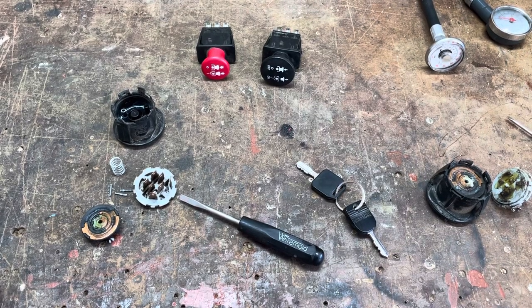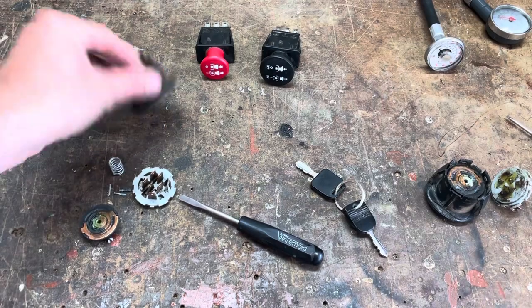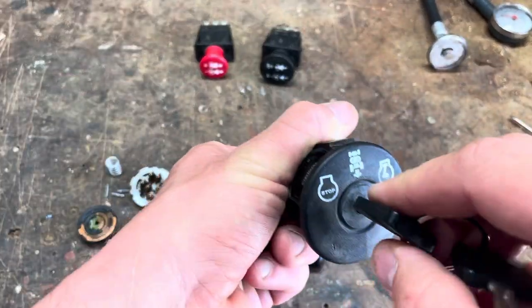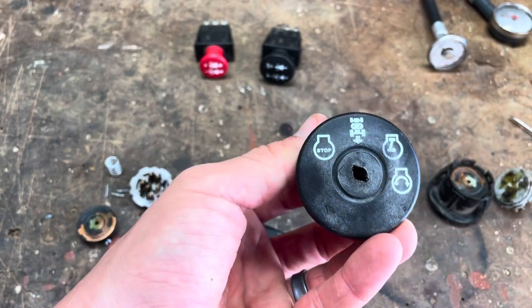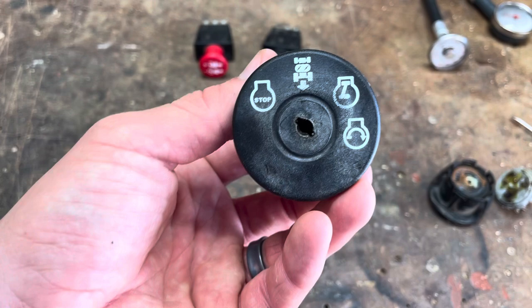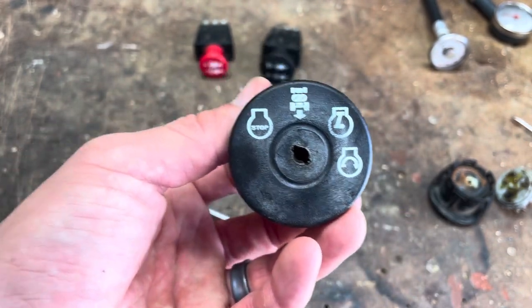All right, so this is a quick video, sort of a demystification, if you will, of what goes on in these ignition switches on lawn tractors. I'm dealing with an issue right now on two of them. They're kind of sporadically not engaging the blades, not starting. Each one has one different issue.